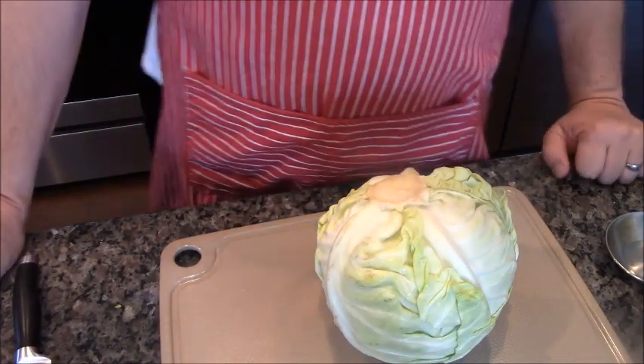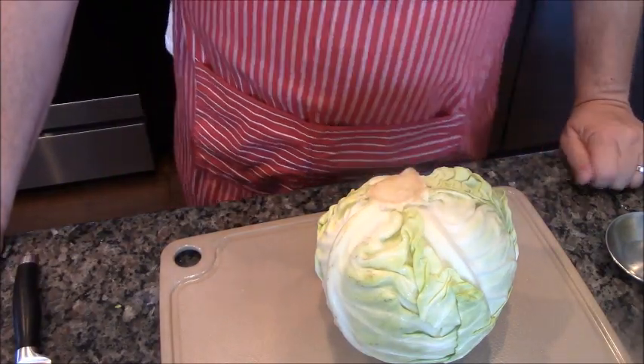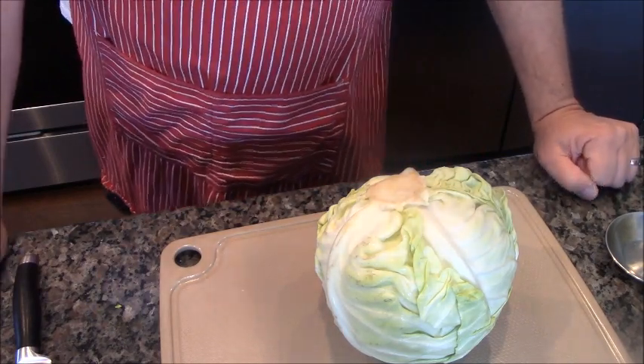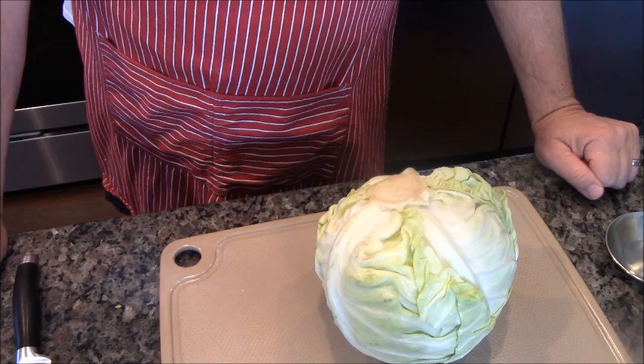Jimmy Dix International Eats. Today Jimmy Dix International Eats is going to Poland and we are going to make cabbage rolls.